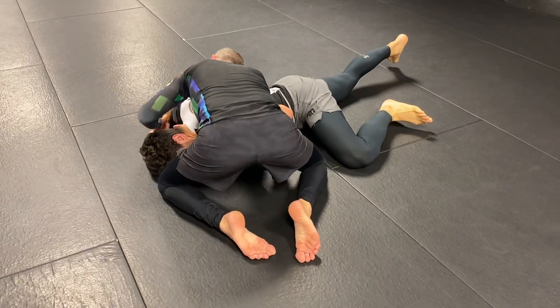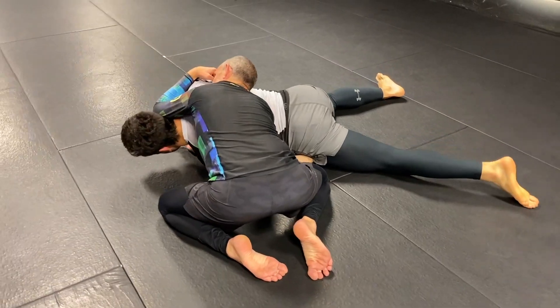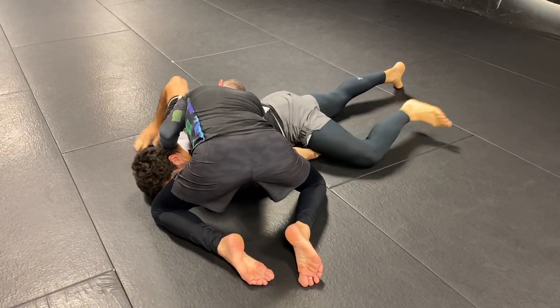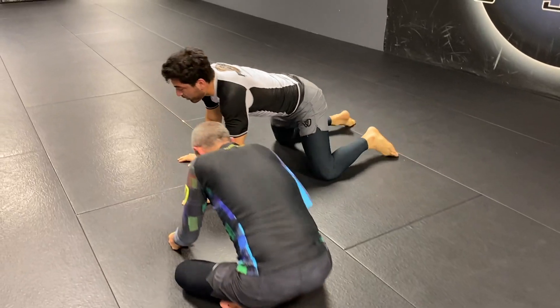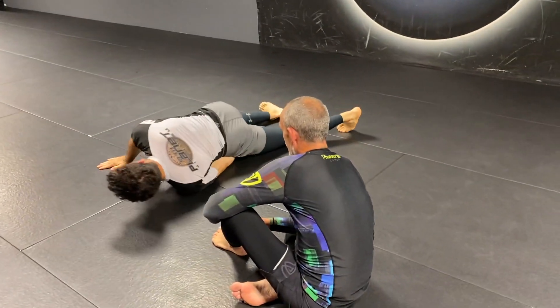You can either have a bicep grip — this works — or you can have a bice grip, just hands. We're using the power of our trunk rotation to break his hand.